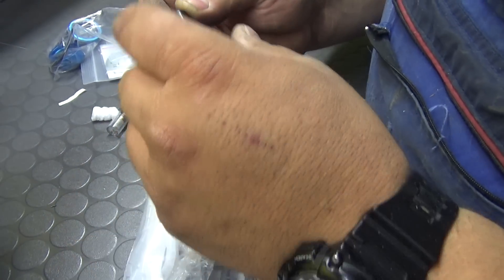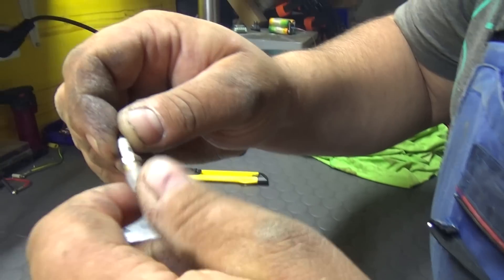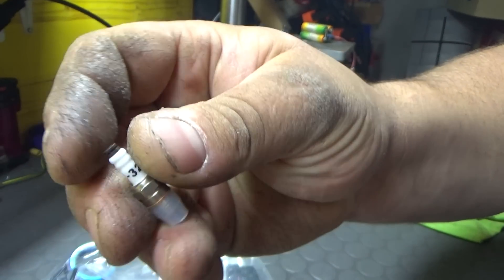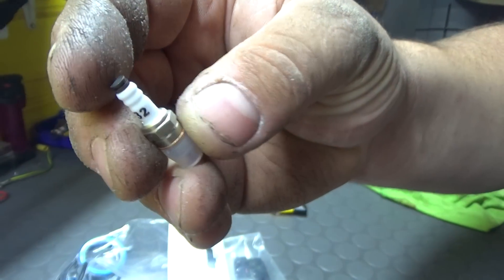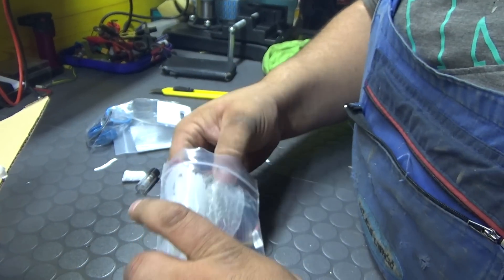This is the spark plug - quarter by 32. Look how small this is! The threads are the size of a glow plug, but it looks like a normal plug. So this will fit perfectly in the engine. This is made specifically for this engine.